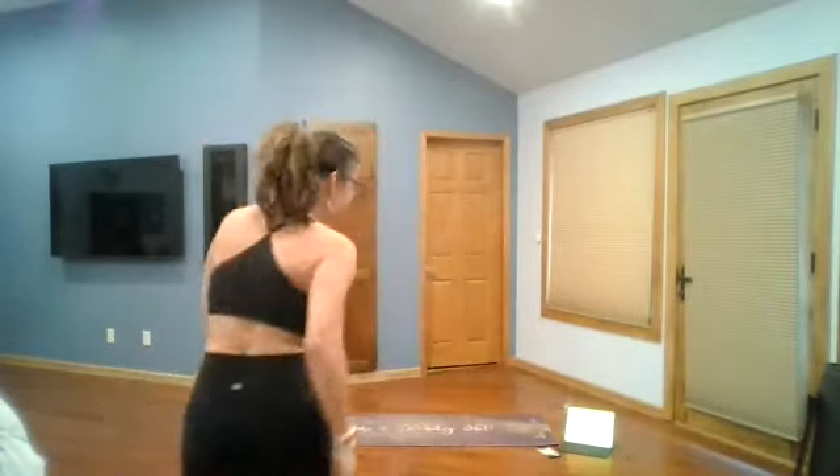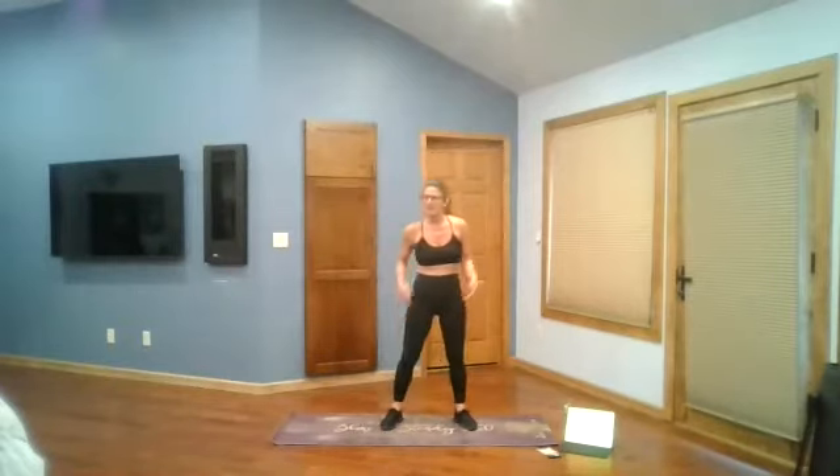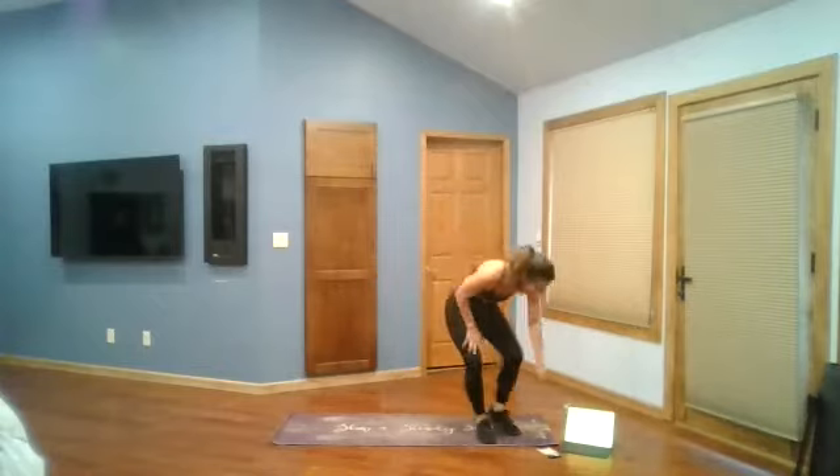All right, hey everybody. Happy Wednesday, happy hip day. Let's do it. We're going to start with our warm-up, and as usual, during the warm-up, I'll tell you what we're going to do. Let's go.